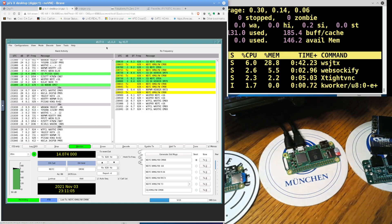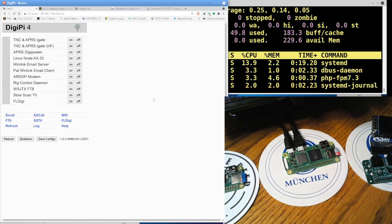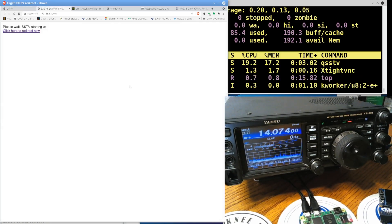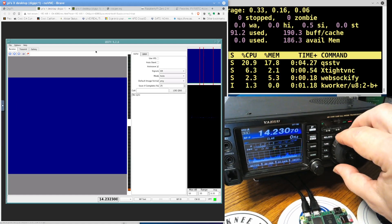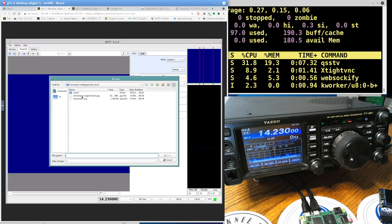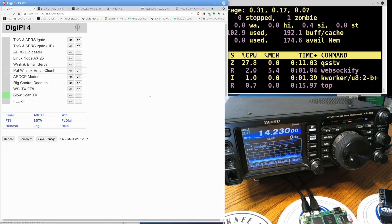That's WSJT-X FT8. If we want to stop that and turn it off, just like that we've got Slow Scan Television and FLDigi on here. I'm curious how fast Slow Scan Television starts — clicking on SSTV and it should already be started. It is just that fast — we've already got Slow Scan Television working on 14.230. No images just yet, but it's so much faster. You can load your own image to transmit. That's Slow Scan Television.